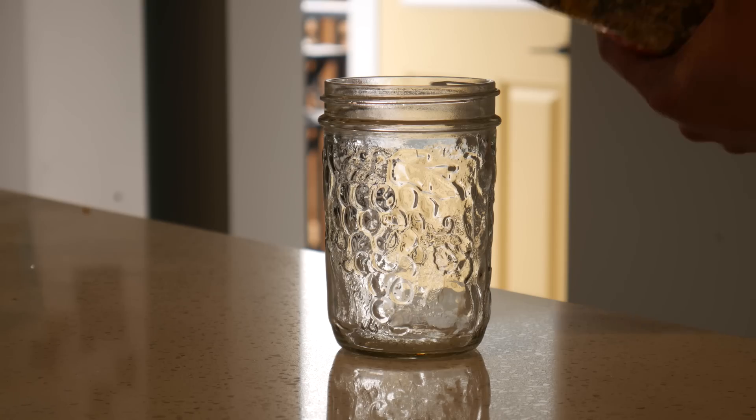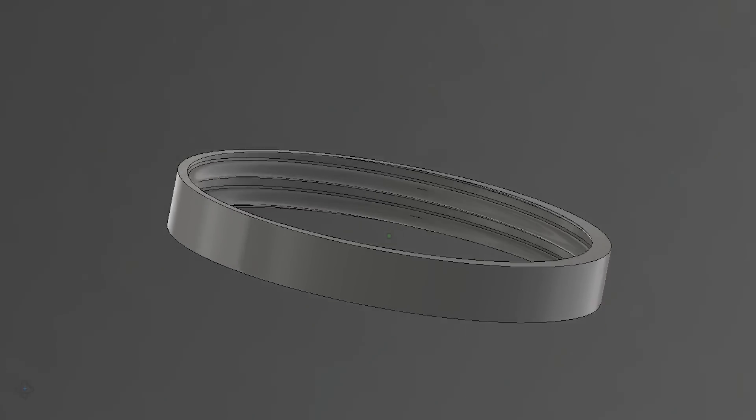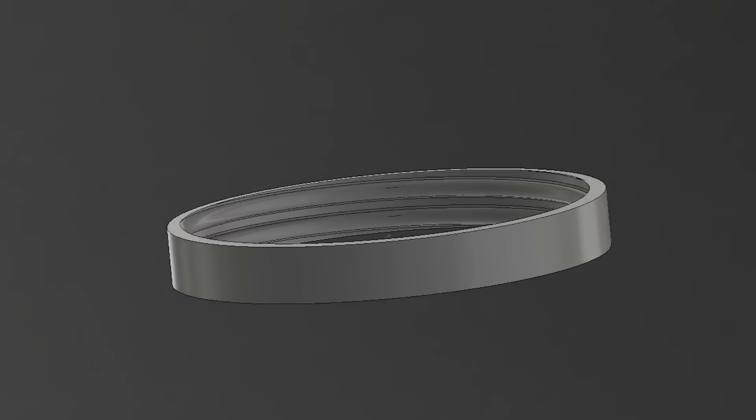I want to use a wide mouth mason jar to hold the bird seed, so first I modeled some threads in Fusion 360.